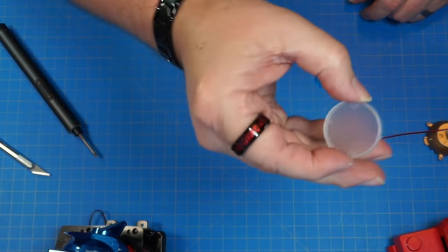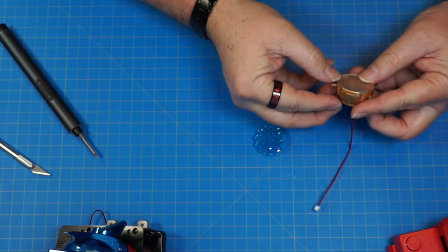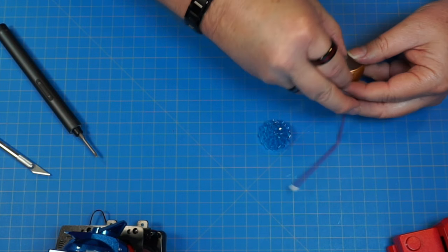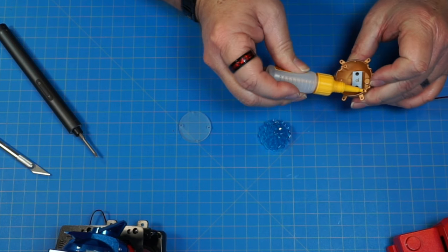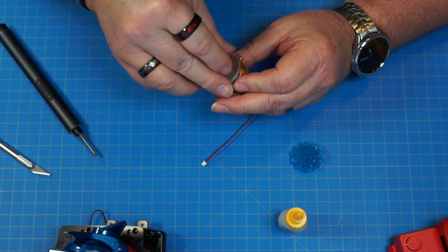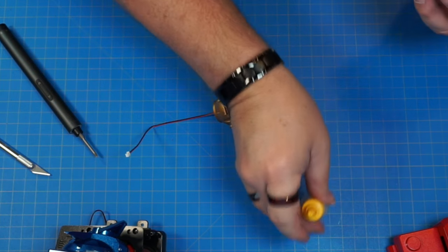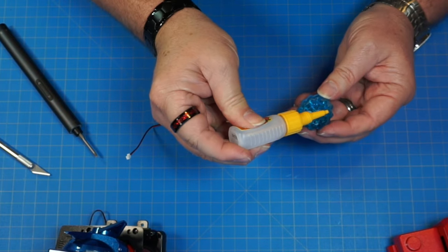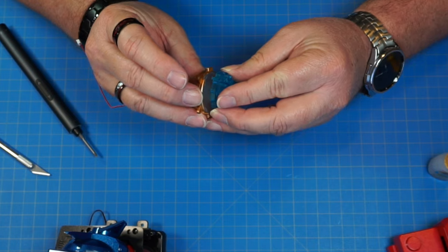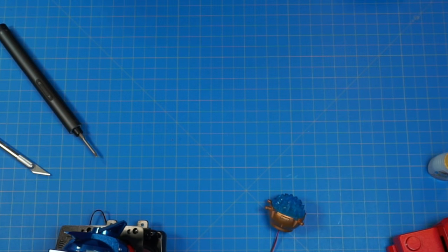Now we've got part 29 — this little translucent plastic piece — and part 40. Part 40 goes on this way with the pins going into these holes. Then part 29 goes on top with its pins going into those holes. But first we're going to put a little bit of glue on these holes here and here, line the pins up, and put it in just like that. Hold that and let it dry.